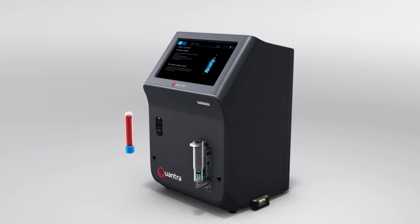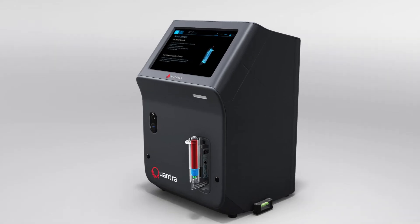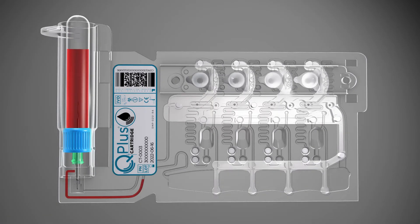The Quantra cartridge-based system is completely closed and fully automated. The blood sample is automatically drawn from the collection tube into the cartridge and warmed.